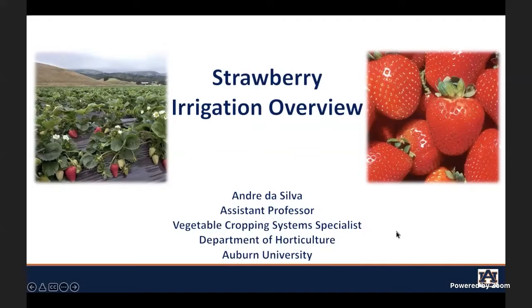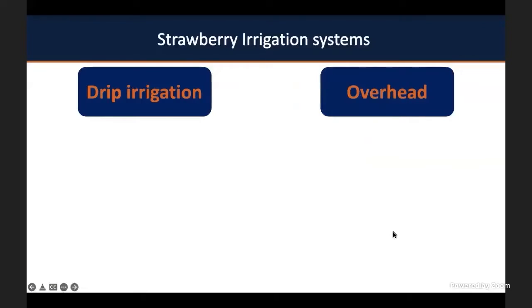The first topic of my conversation today is what are the uses of irrigation in strawberries. Strawberries are most often, and should always be, irrigated by a drip tape line. That drip tape line will come under the plastic mulching, so you have protection of your fruits from direct contact with the soil, and the drip tape will apply water precisely in the root zone.